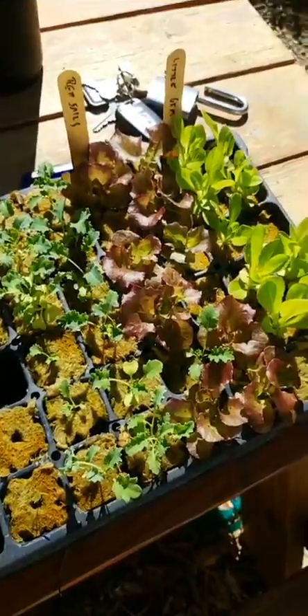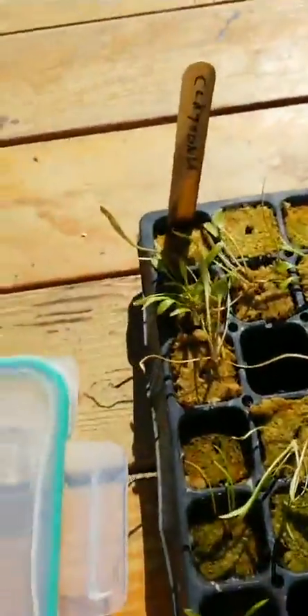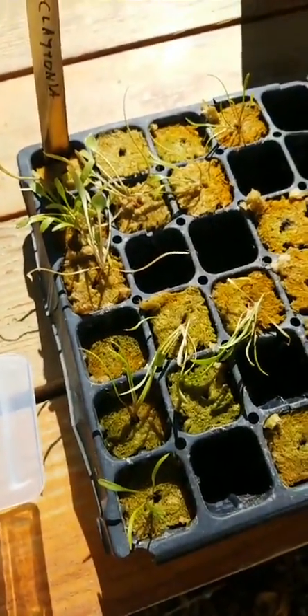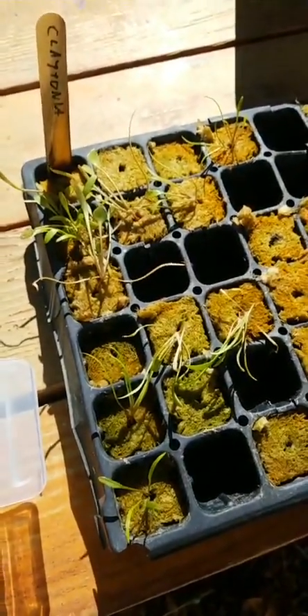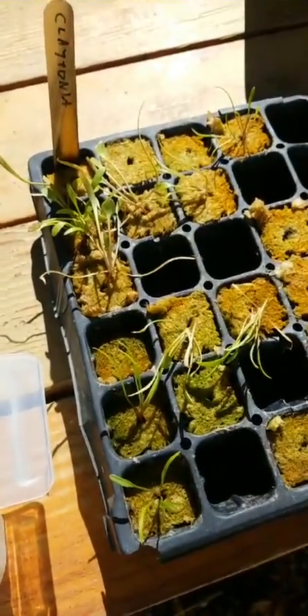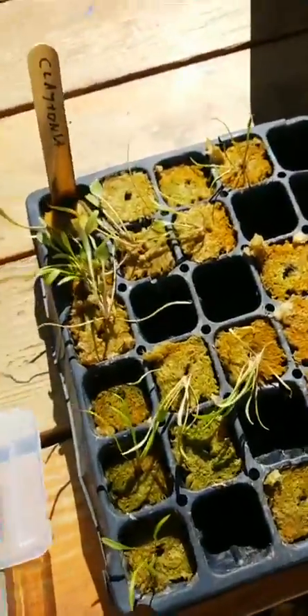Two fantastic lettuce varieties. And here's a really interesting crop — this is called miner's lettuce, Claytonia perfoliata. This is a leafy green that is native to California. I've been experimenting with this one. We actually have some growing under the fruit trees over here that I planted.